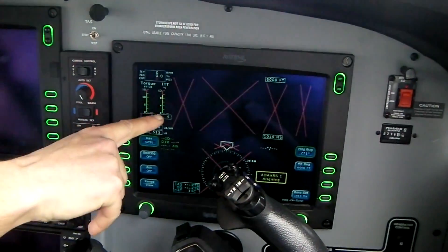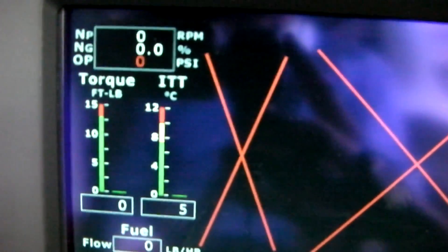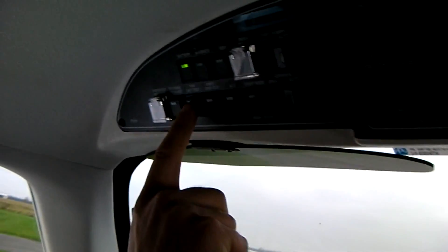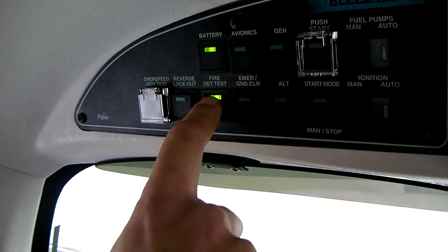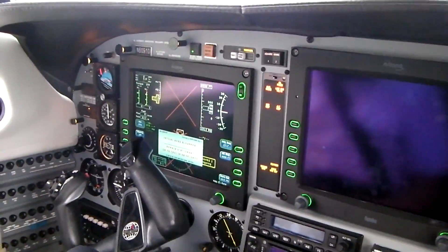You have your ITT right there and the torque — that's going to help us for engine control and start-up. We're going to go for the fire detection. We have a fire detection loop that we test, and we should have an indication right there. It's positive — we're happy about it.